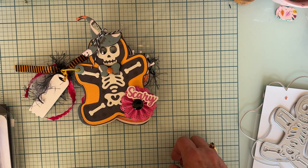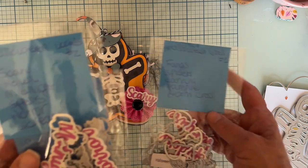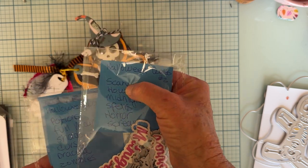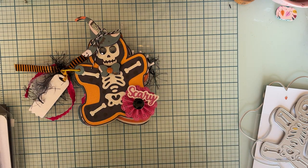This is just a rosette that someone had made me. Here is a word — 'scary' — that I cut out. She's got all these three Halloween word sets, which are so cool. I love them all. This is Halloween word set two — it has the word 'scary' in it.